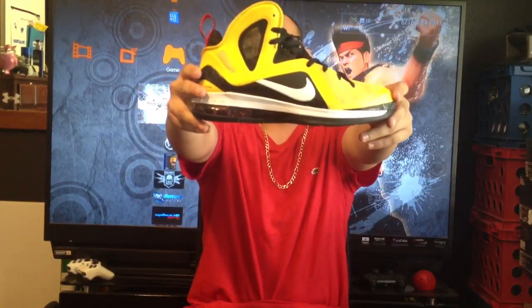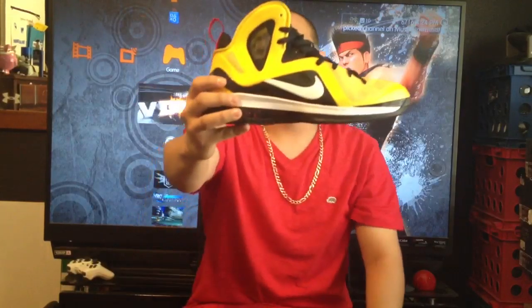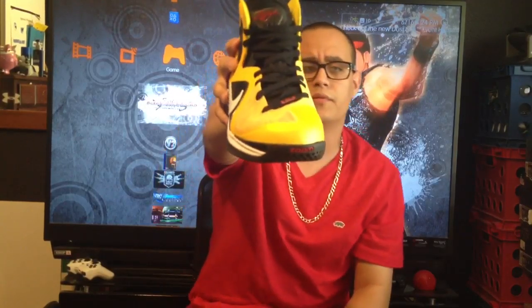I wanted to show you guys a new pickup — the LeBron 9 Elite version in the Taxi colorway. It's yellow and black with hints of red and a little bit of white on the midsole. The laces are all black and have 3M all over them, similar to other LeBron laces with dots. There's also a red signature tag on the bottom of the shoelaces.